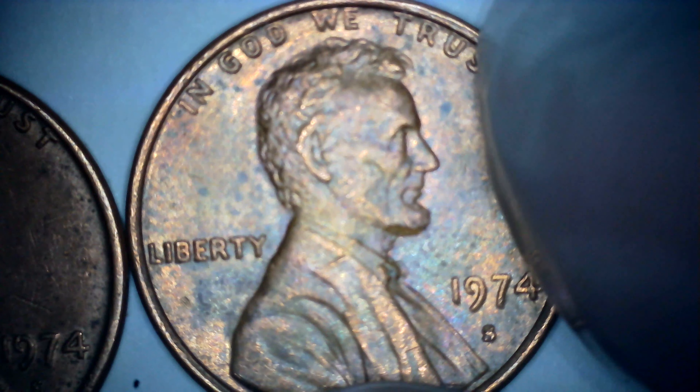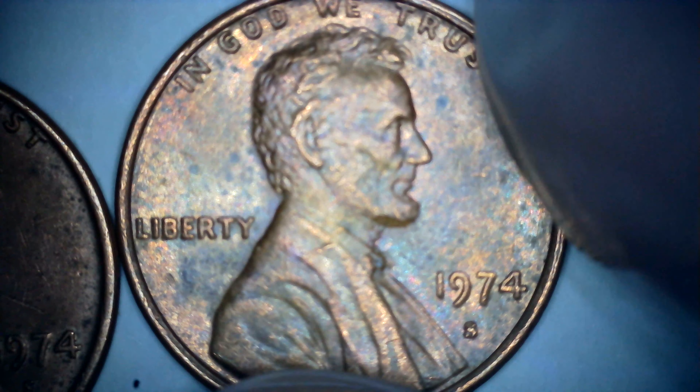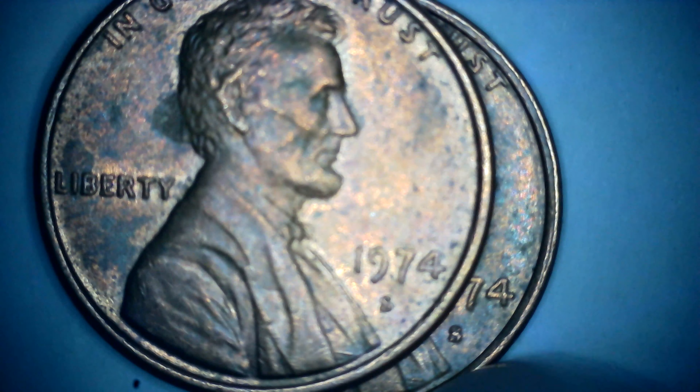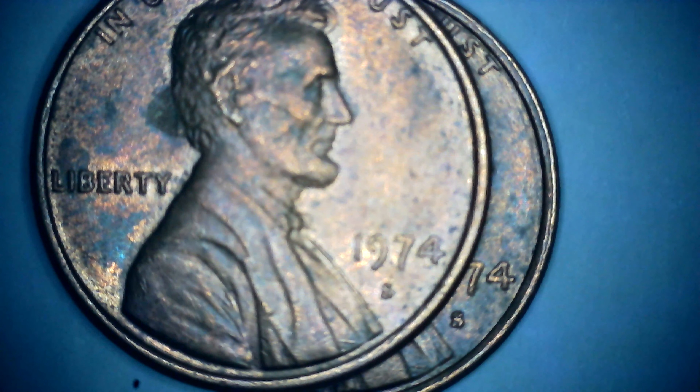The one on the right, not so much. But as you can see, the S's are different. You can see the S's are different. Just thought I'd share this with you guys since I found them. One was minted 1971 to 1974, and the other 1974 to 1979.